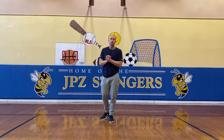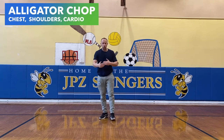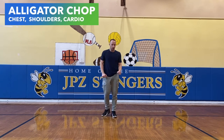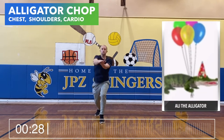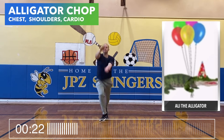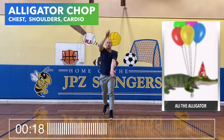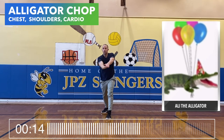This third move you're going to love is called the alligator chop. We're going to be chopping with our hands while our feet are switching. After 15 seconds we'll switch arms, okay? Three, two, one. Switch.